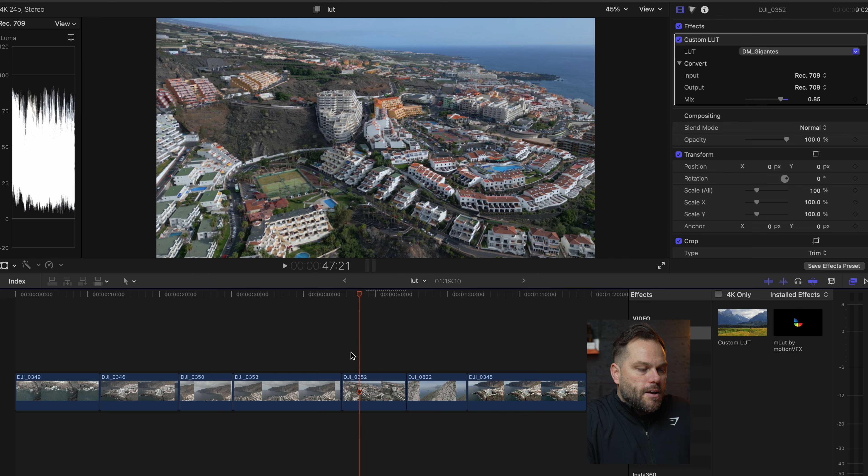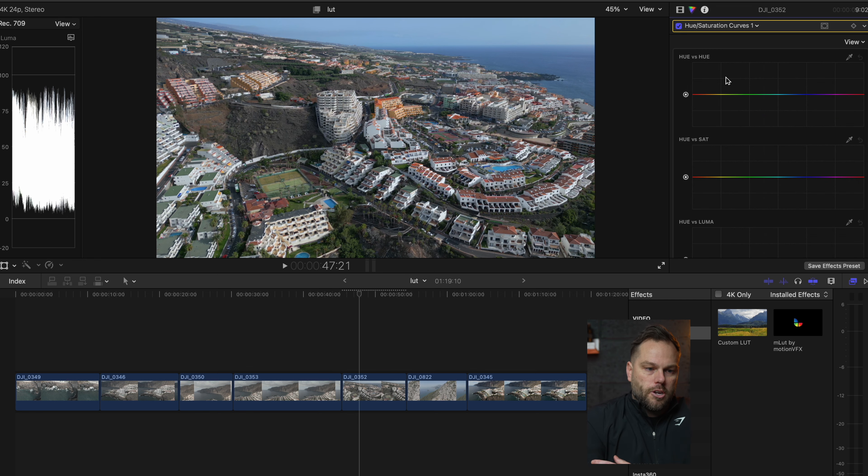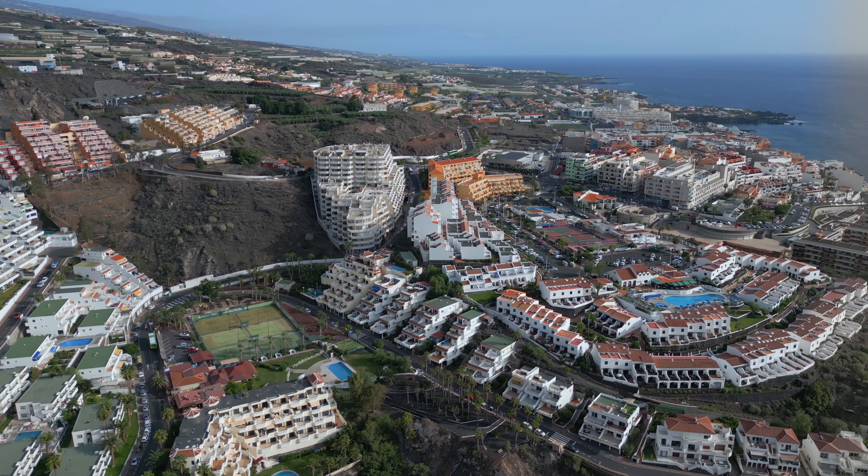That looks pretty good already, but this orange hotel in the middle looks a bit too zingy. So I can go into the color effects and select Hue Saturation Curves — this is really good for adjusting certain colors. I'll select the dropper and put it over the hotel, then just decrease it to pull down some of those oranges a little bit. That took one extra step but it's now looking fantastic.